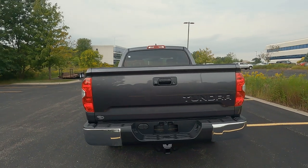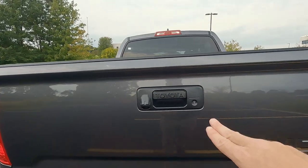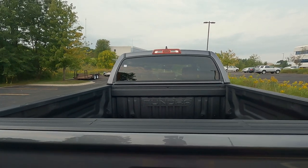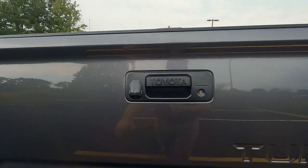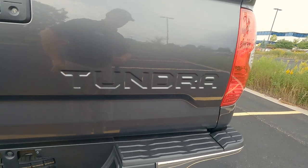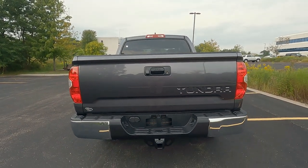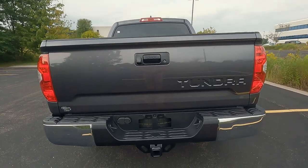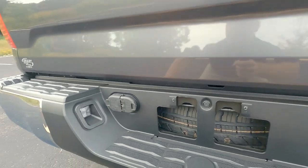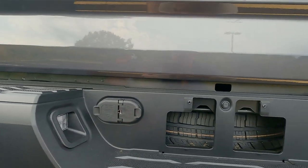As we swing around to the back, the color on this one is magnetic gray clear coat metallic. Take a look at the tailgate — Toyota is stamped into the handle. It is a locking tailgate, which comes in handy when you put a tonneau cover on to keep your items secure. The backup camera is right underneath by the handle, and Tundra is stamped into the bed itself. They do offer an applique to black that out or make it chrome. Our towing bumper features a nice step bumper with lights on the sides, and it's pre-wired with a 4-pin and 7-pin, and it does have trailer brakes set up front as well. Here's the receiver hitch.